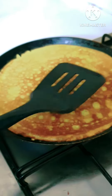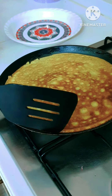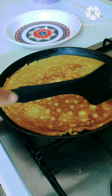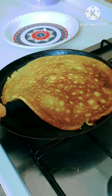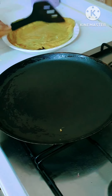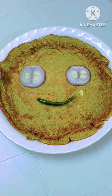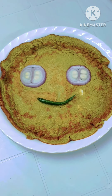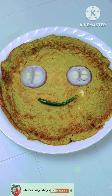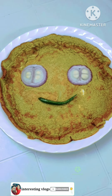We have cooked the rice and it is now ready. Try it! If you like it, give it a thumbs up, leave us a comment, and share it with your family and friends. Support the channel. Bye bye!